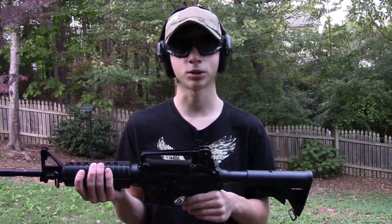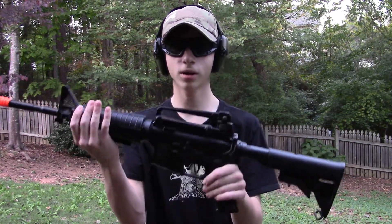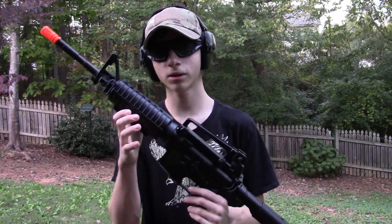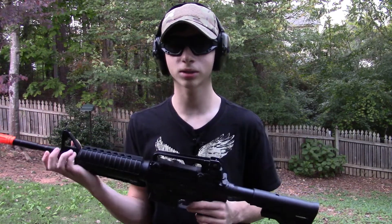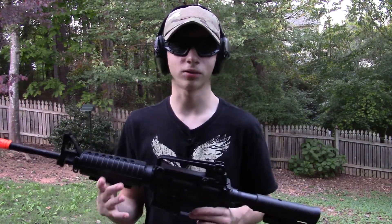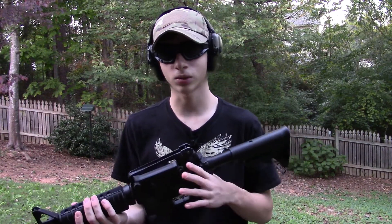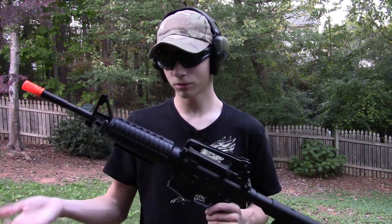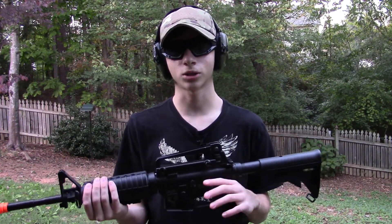Thank you guys for watching. This has been the review of the Echo One Stag Arms STAG-15 M4. It's a pretty good gun for $200. I would recommend it to beginners. If you're an intermediate to advanced player, I would definitely check out something else — not that this is a totally bad gun, I just think there are better options out there like the KWA CQR, if they still have them. But overall, pretty decent gun. Thank you guys for watching. SJ Airsoft signing out.